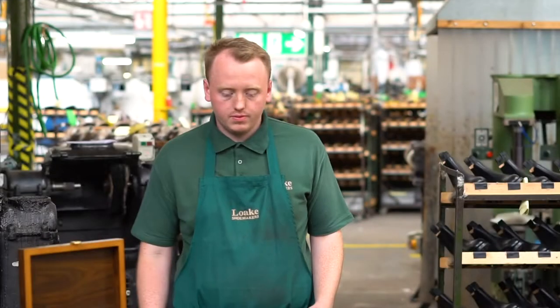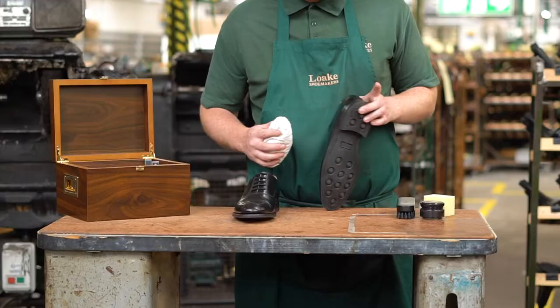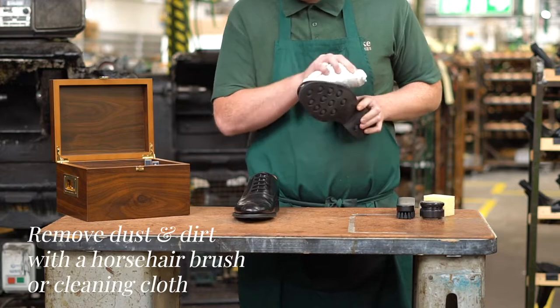Following the next simple steps will help you keep your polished leather shoes in top condition. Before using any polish, we recommend removing any excess dust from the shoe with a warm damp cloth.